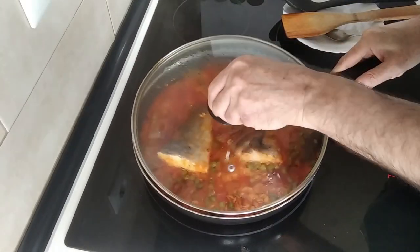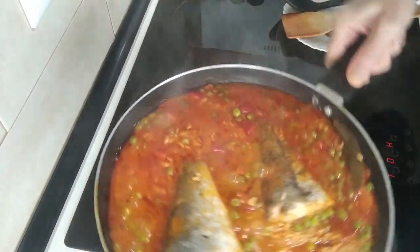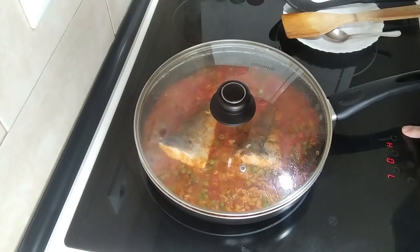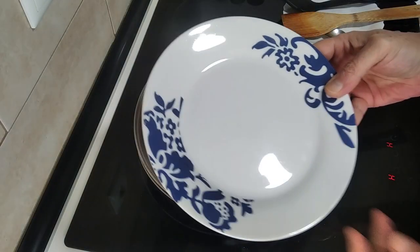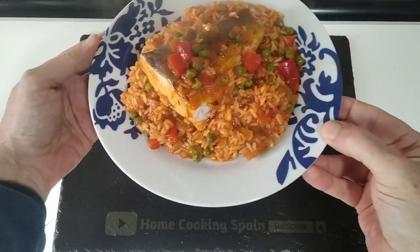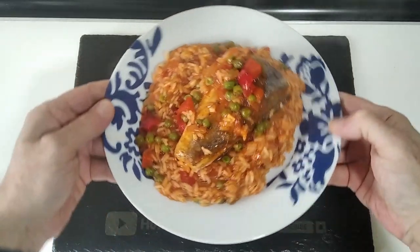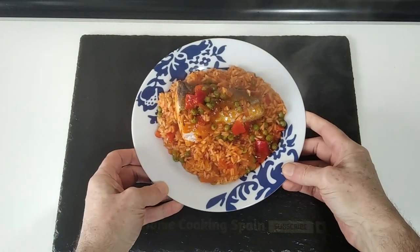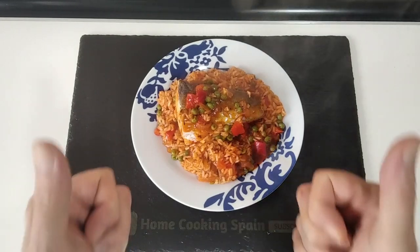The 15 minutes are over and this is ready. I'll just turn everything off and we'll serve it up on this plate — for the thumbnail of course. So here is today's delicious lunch: hake fish with rice. I hope that you enjoyed today's recipe video. Please give me a like if you did, leave me a comment — I will answer you as soon as I can. Thank you very much for watching and goodbye.